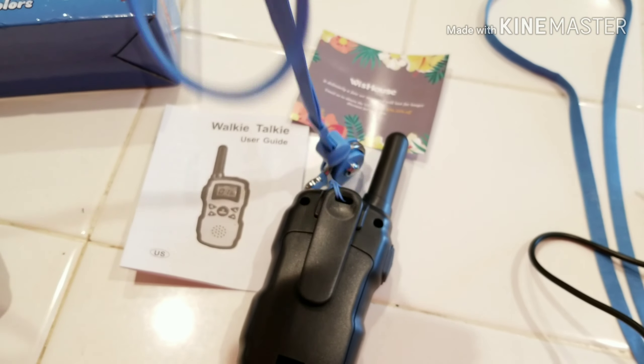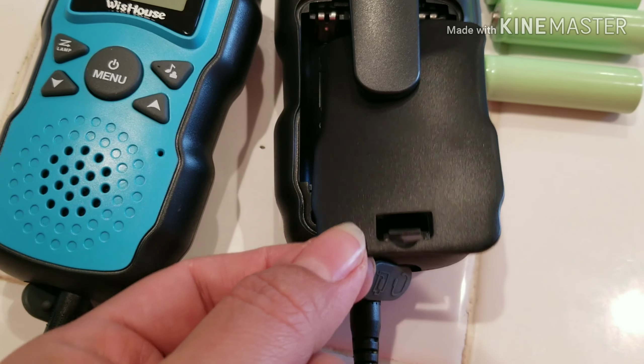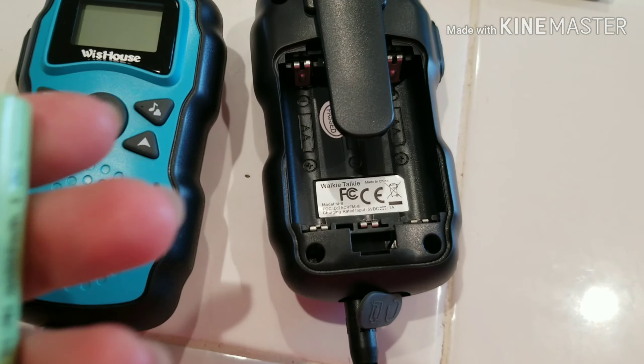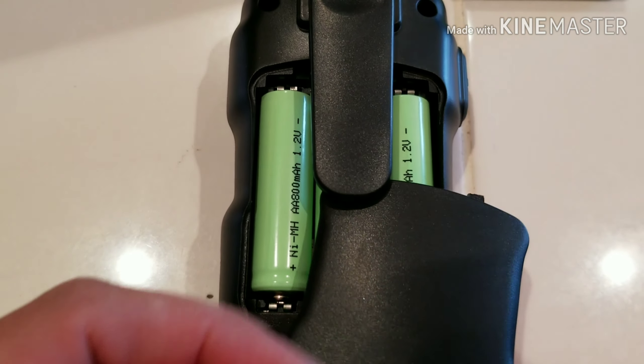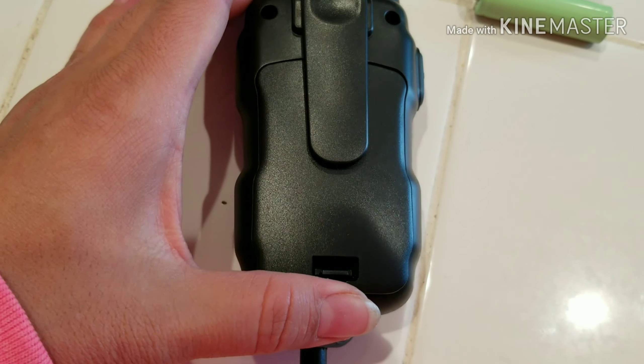Hey guys, welcome back to my channel, and if you're new, welcome! My name is Maria. Today I have a review for these family travel walkie-talkies. With summer coming, we do like going out for walks, and since we are in the desert and we're near the mountains, this was perfect timing because we do go on walks a lot.